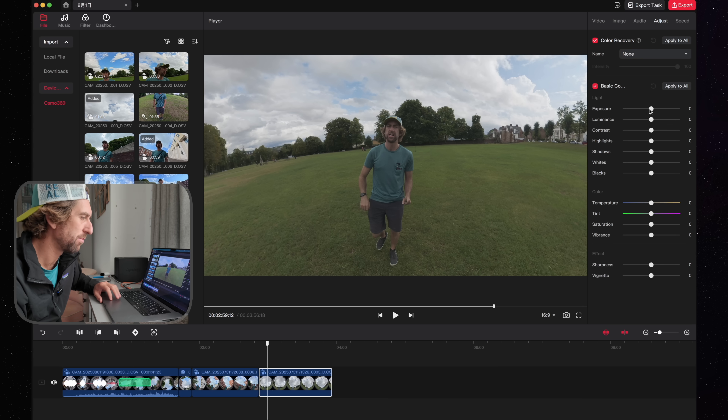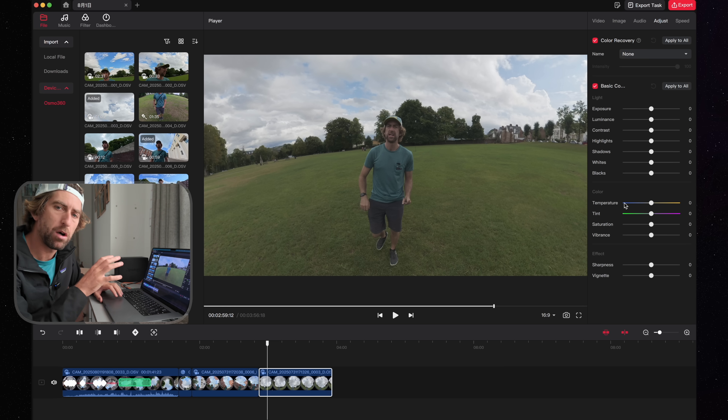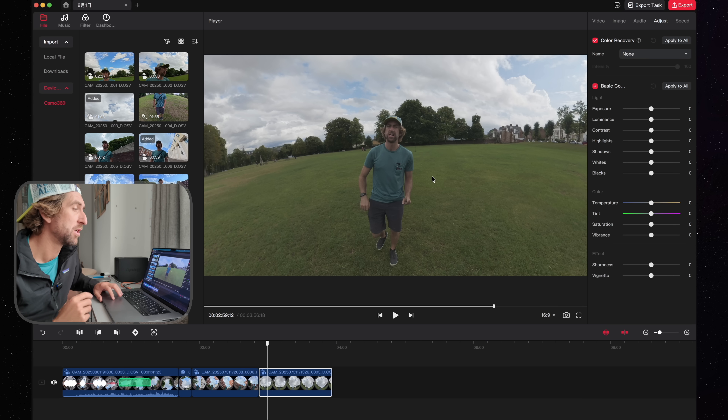So if you want to get creative in this pre-editing stage before you put it into Final Cut, Premiere, or DaVinci, that's quite handy. There is also a plugin for Premiere Pro — I haven't looked at it myself, but my understanding is that you can recompose DJI files within Premiere Pro. I won't do a video about that because I use DaVinci and Final Cut.